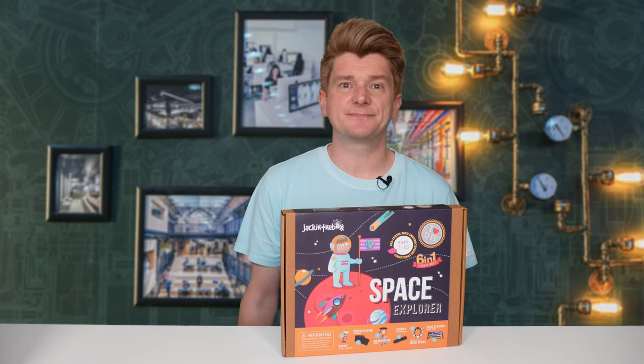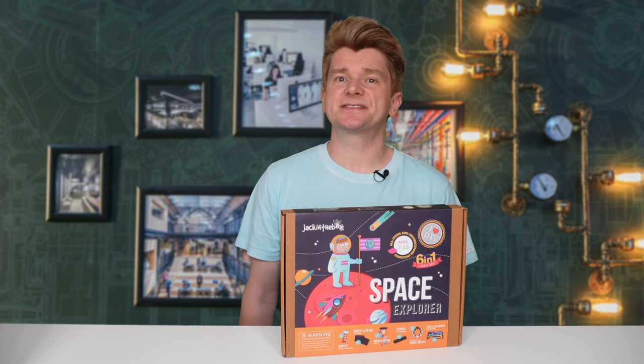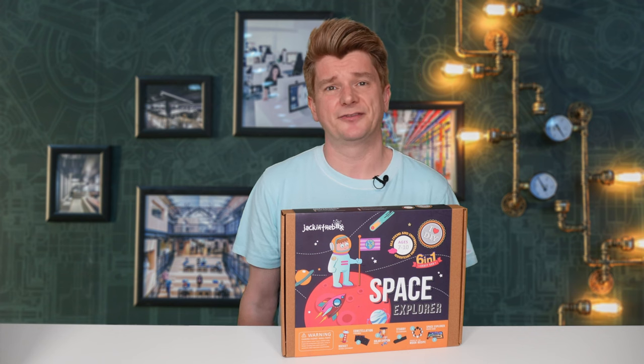The build quality of this kit was cool, and if you were looking for crafty, space-oriented things to do, this would probably have been OK. But this is a STEM kit channel, and some of the science in this kit was super light to the point of being non-existent. It was fun though, and that might be enough to spark some inspiration and enthusiasm.